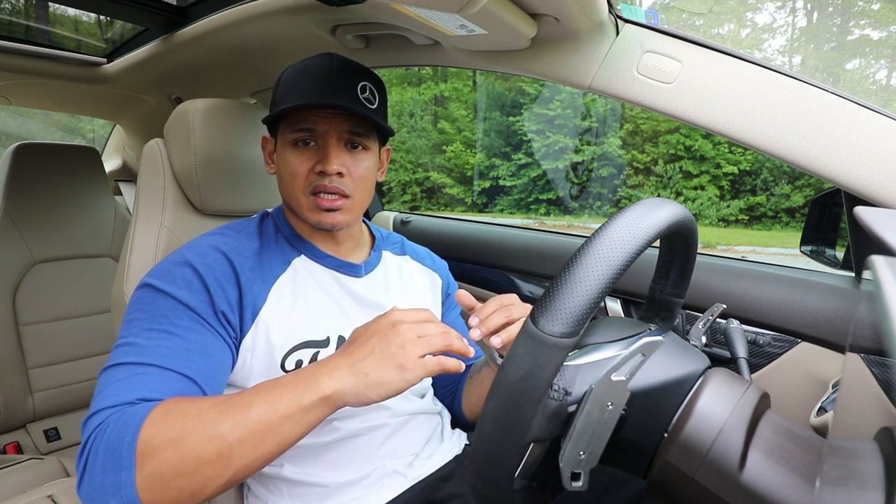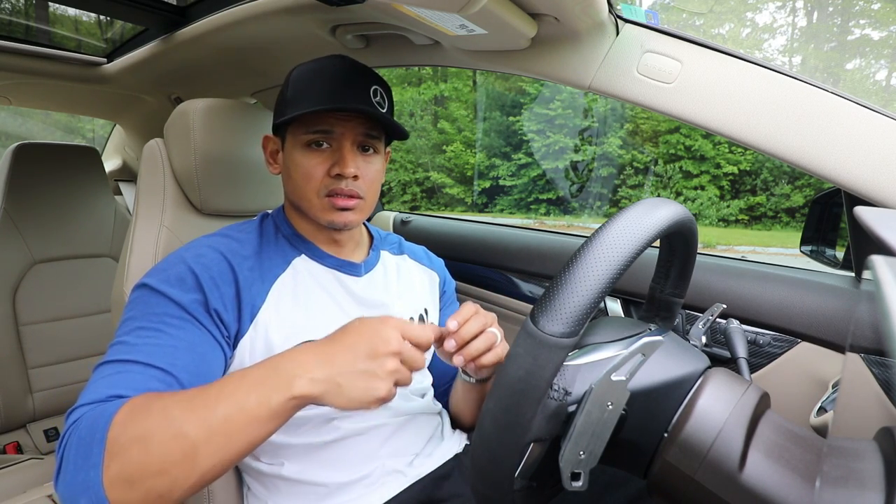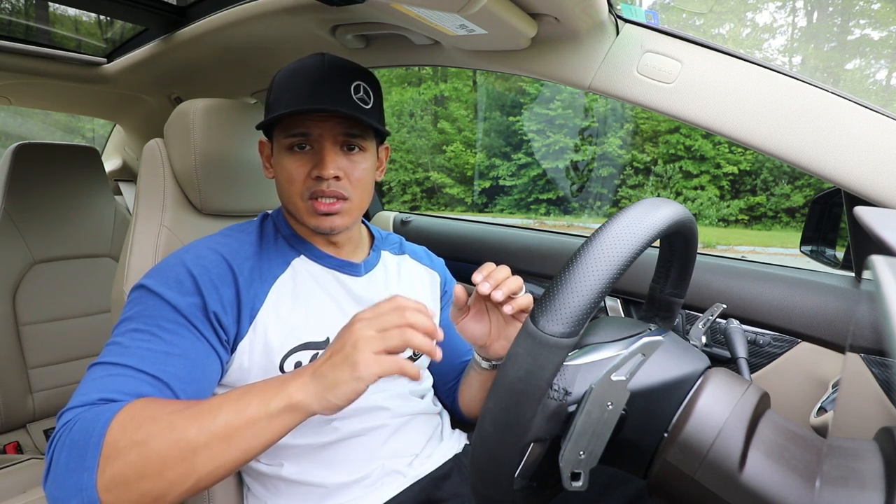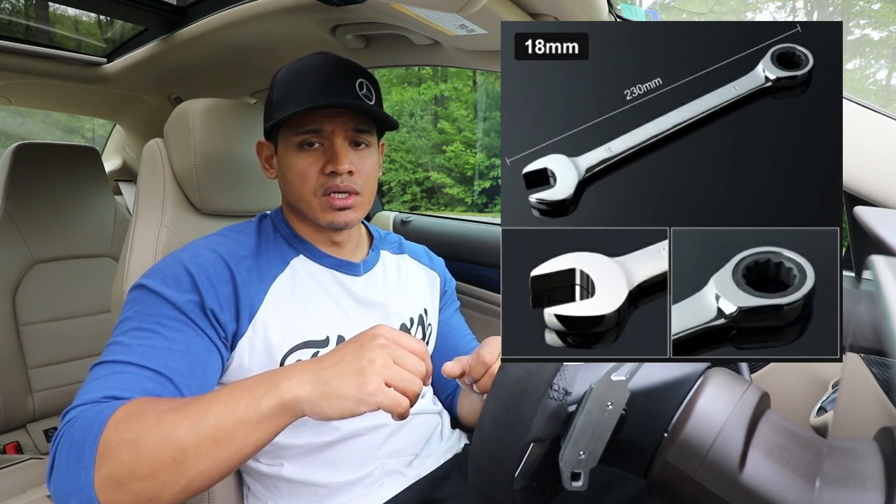For the bottom part, it was a little more difficult to do because there's not a lot of space. I actually ended up jacking up the car a few inches just to make some room. I did use the Allen hex bit on the ratchet to hold the sway bar link shaft in place, but this time I used an 18 millimeter ratchet wrench to ratchet off the nut.